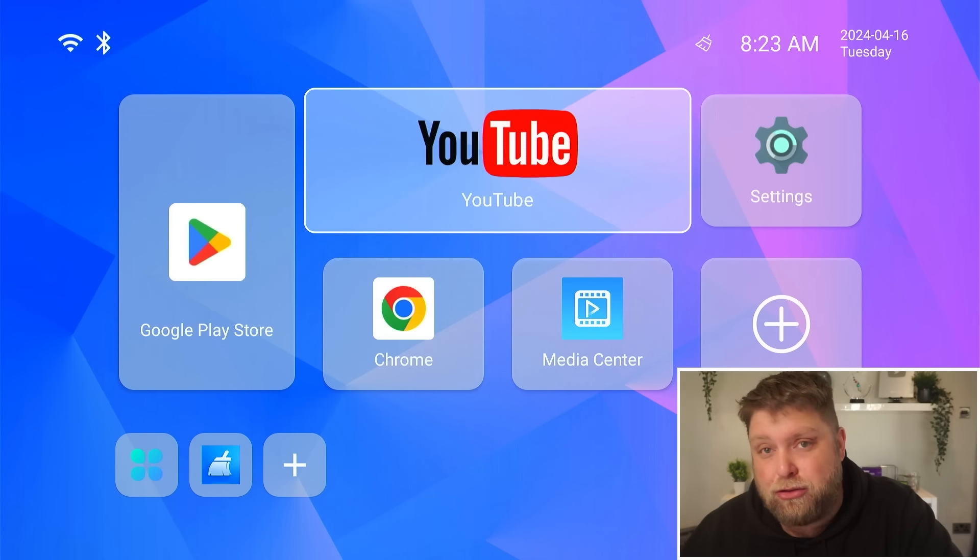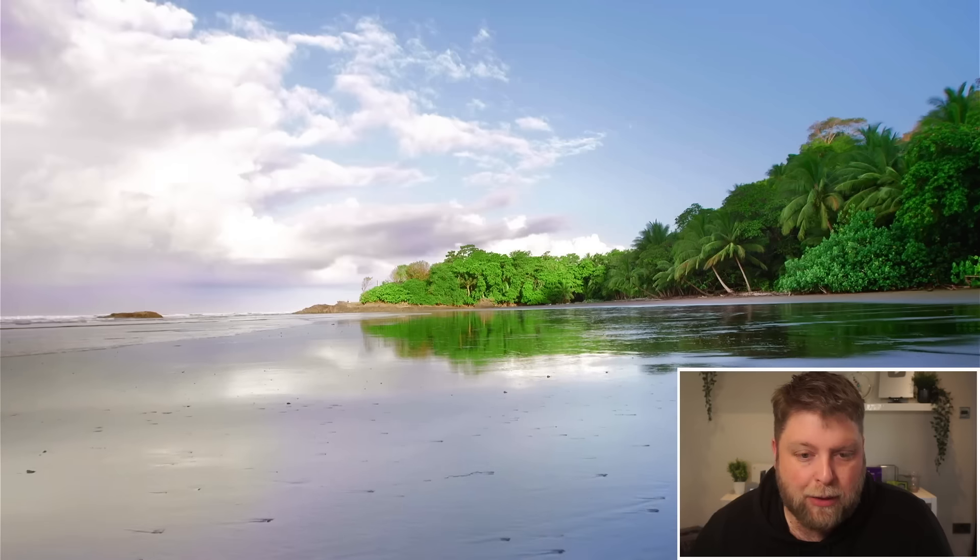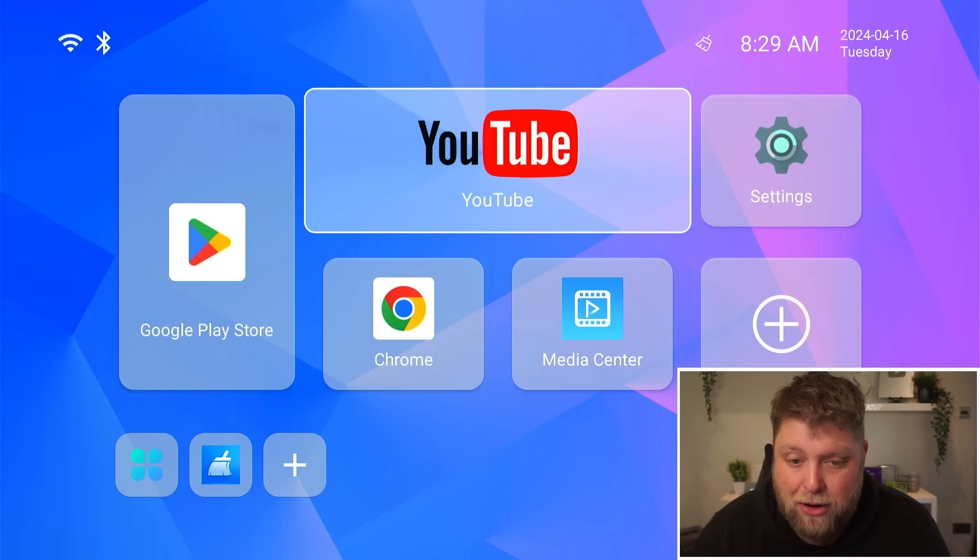If I just go and play some video content such as YouTube and see how it plays back — loading up this 4K video on YouTube here — it loads up quite nice, playing in good quality. The only thing I would say is it looks a little bit stuttery. If I just skip into it a little bit, you can notice it's a little jumpy. But apart from that, for the price of this box, that's not bad at all.